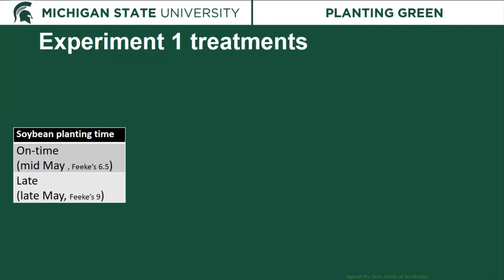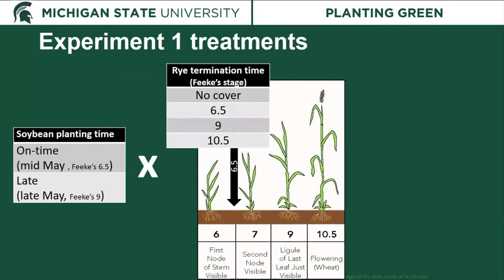For experiment one, we looked at two soybean planting times. The first, called 'on time,' was early to mid-May when the rye was at Feeks 6.5 — between the first and second visible node. The second was late May at Feeks 9, when the flag leaf first appears. With these two planting times, we looked at four different termination treatments: no cover crop, Feeks 6.5, Feeks 9, and Feeks 10.5, which is when the rye reaches flowering.